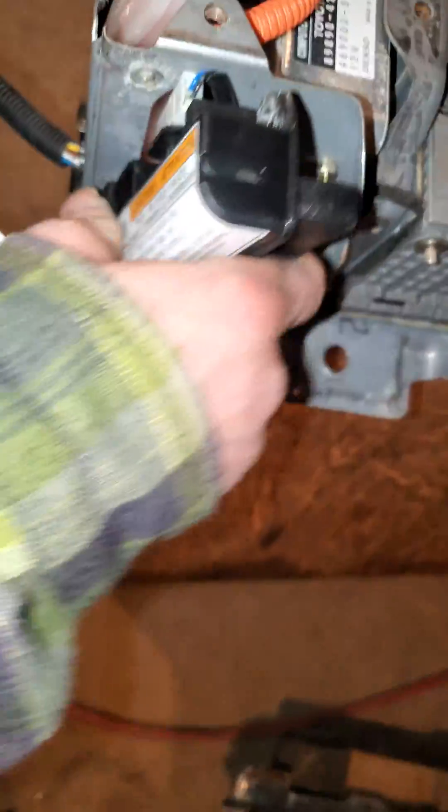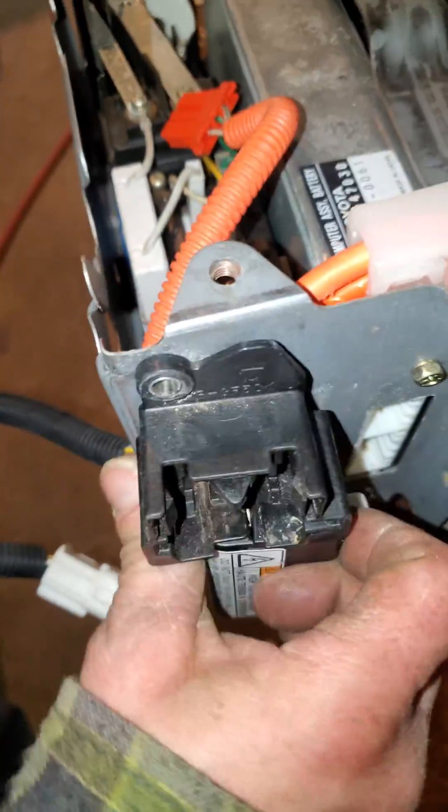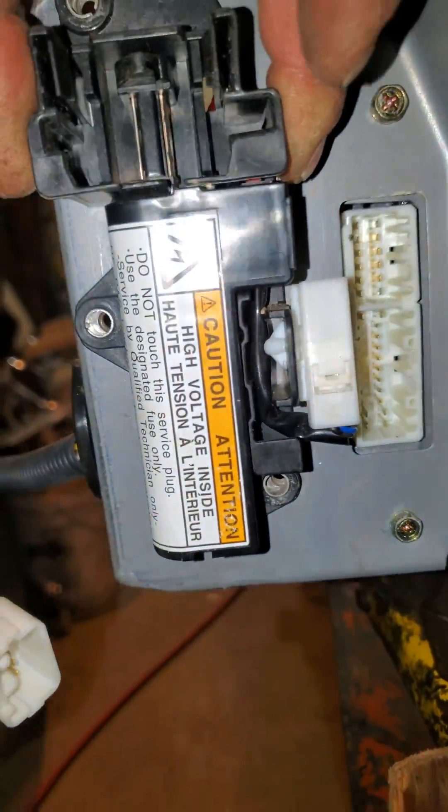Your interlock switch basically goes right in here like so — you do need to replace this. On this car you don't have to be too gentle. There are one, two, three bolts.